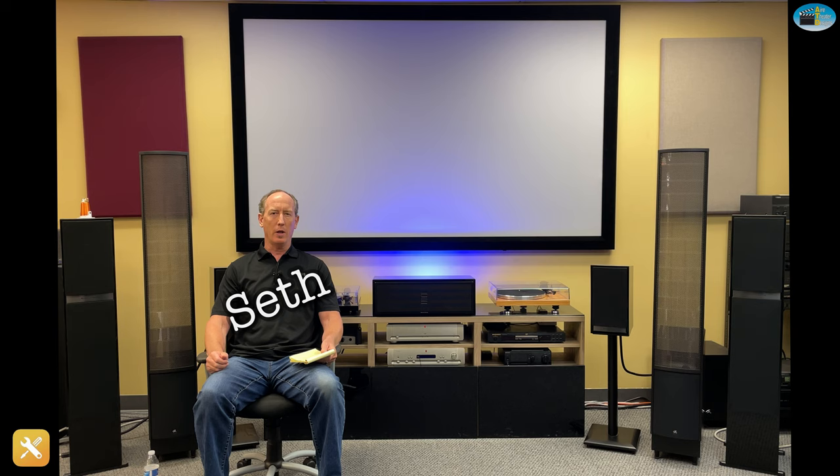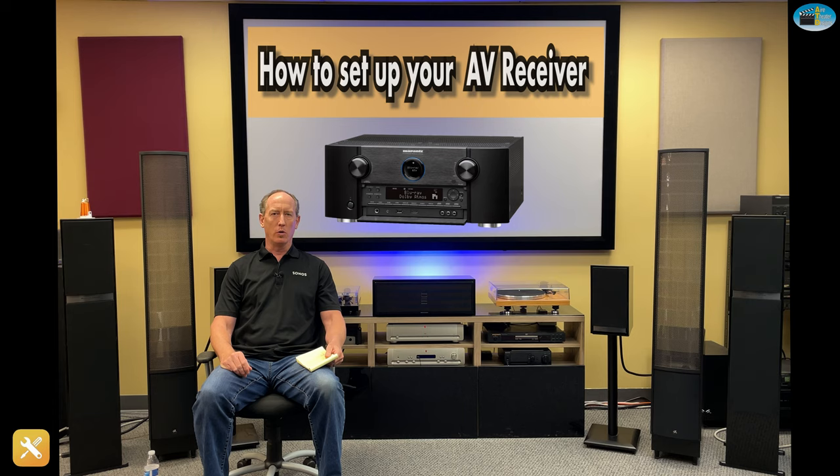Hi, I'm Seth with Ayer Theatre Designs and I'm here today to talk about surround sound receivers and the correct way to set one up. We've been doing this for about 25 years and we've learned a ton of stuff in that time, with probably 2,000 to 2,500 receivers that we've set up.